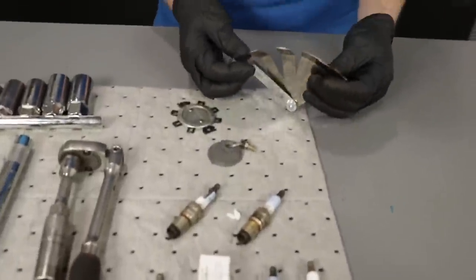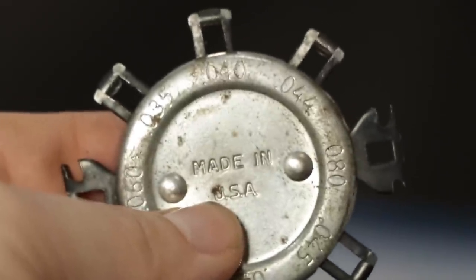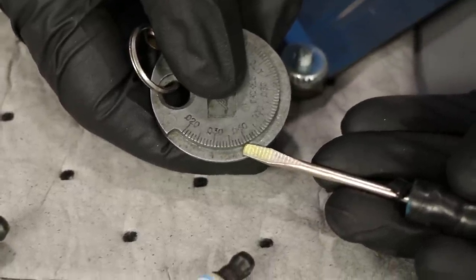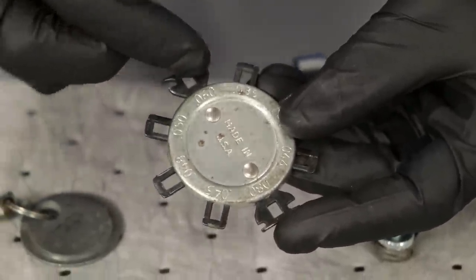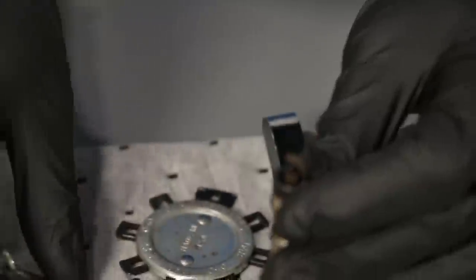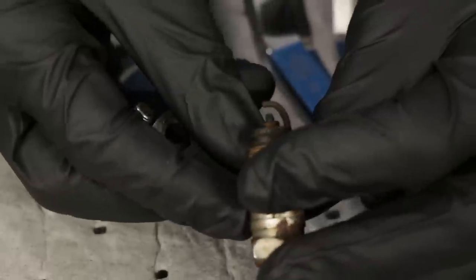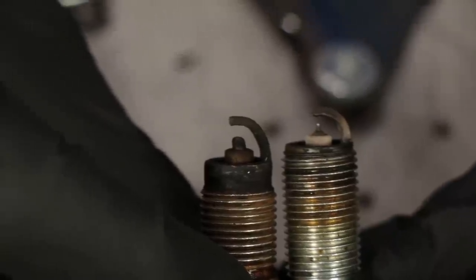There are multiple tools you can use to gap your spark plugs. This one right here is my favorite — it has numbers all over it that you'd want to match up with your manufacturer's specific gap. If your spark plug should have a 0.035 gap, you'd want to come right in at that 0.035. Something like a coin-style tool is easier because you can go right around and notice the gap — I see this one is at 0.07, which is a really huge gap. Some vehicles require a large gap, others require less, and it all comes down to the manufacturer's recommendation.